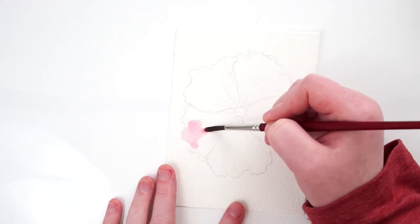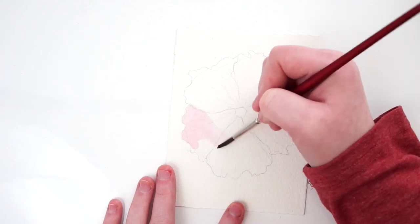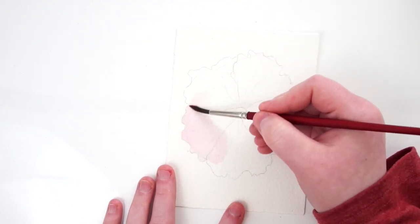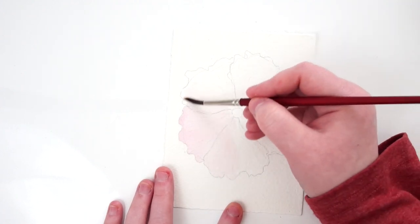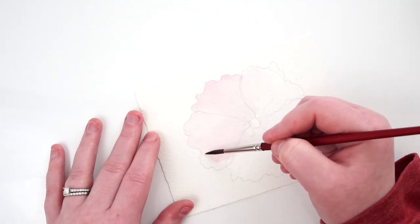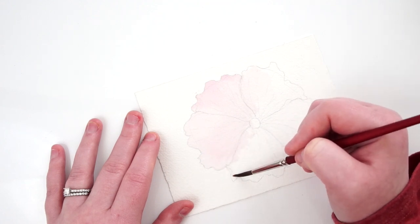To get started, my materials are Arches Rough 140 pound watercolor paper, M. Graham watercolors — I'll talk about those as we go — and I'm using an assortment of brushes. If you are curious about any of the materials I used, please check the description box down below. I'll have them all linked.